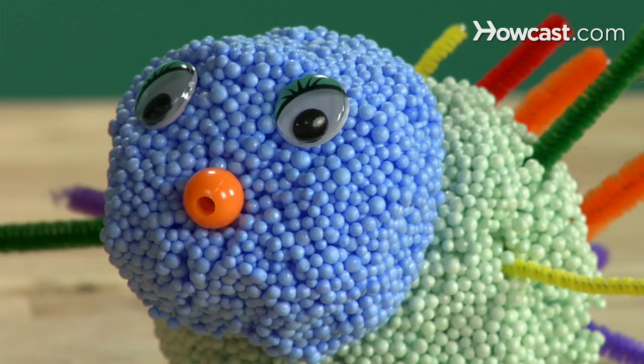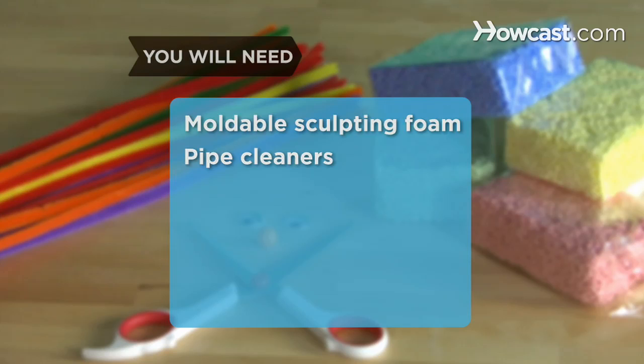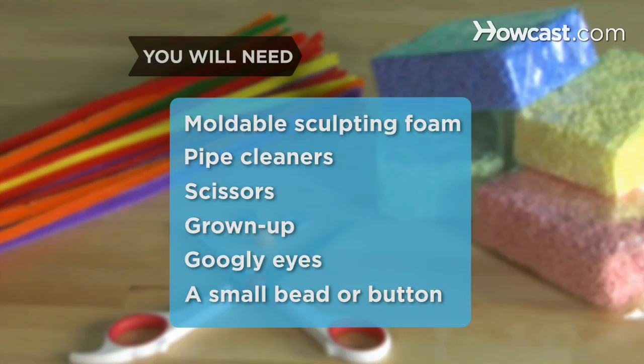You will need: moldable sculpting foam, assorted pipe cleaners, a pair of scissors, a grown-up, a pair of googly eyes, and a small bead or button.